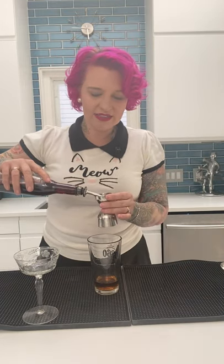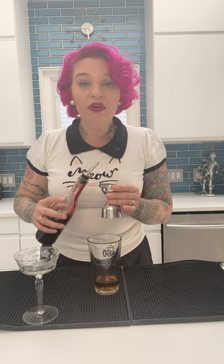Next you're going to need your grenadine. If you don't have it at home: pomegranate juice, sugar, put it in a pan, dissolve the sugar, let it cool down, put it in a bottle, keep it in your refrigerator — you have grenadine, that's all it is. We're going to use a quarter of an ounce in this cocktail, right into the shaker.